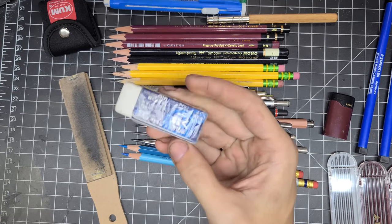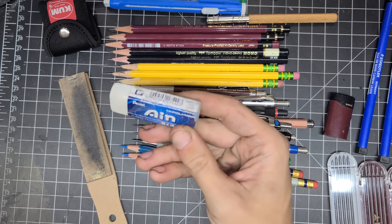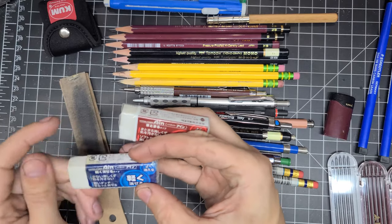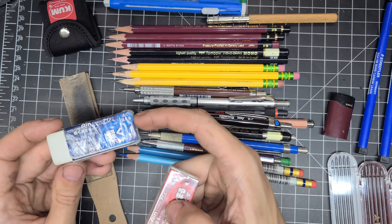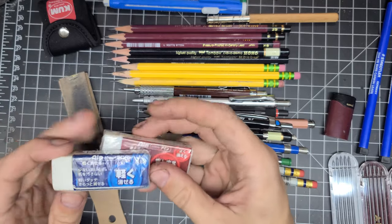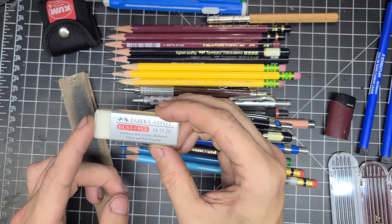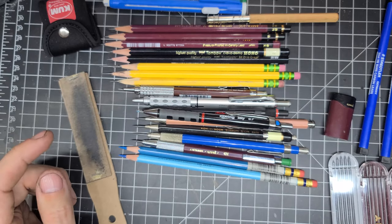Next are the Pentel polymer erasers. These work extremely well. I have two here — there's not too much difference between the two, other than this one is a little bit lighter on the paper and in my opinion erases a little bit better. The blue one is my preferred one.